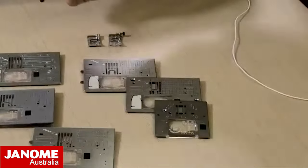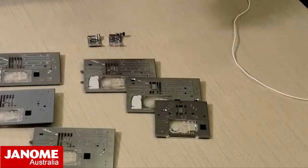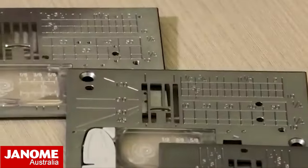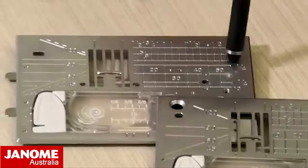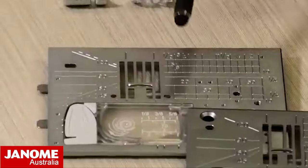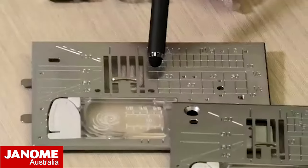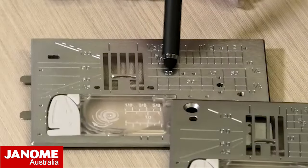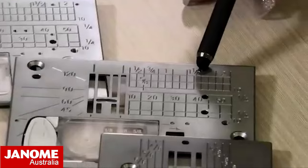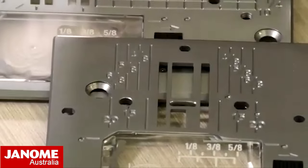You will find on the needle plates different markings depending on what size and type of needle plate you have. All machines will have your vertical and horizontal needle plate markings. The nine mil and the seven mil have got the horizontal and vertical markings. So if you're wanting to sew with an imperial seam you've got your half, quarter, one inch marked at the top, or if you want to do metric you've got your millimeters here - 20, 30, 40 millimeters.